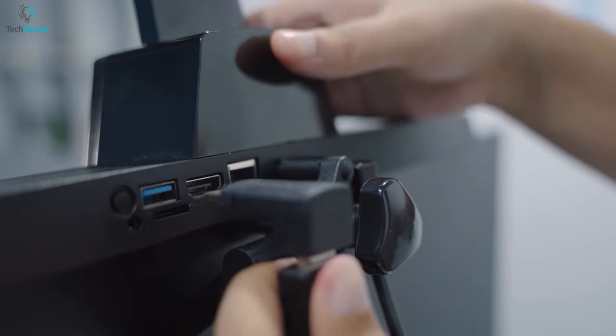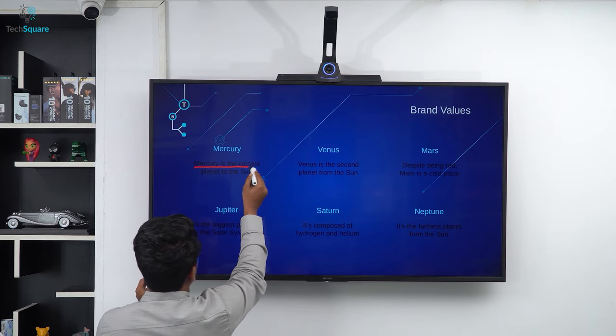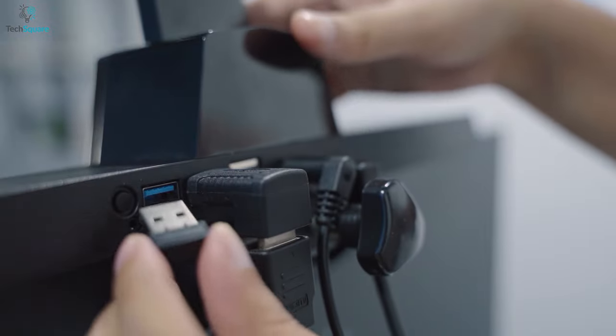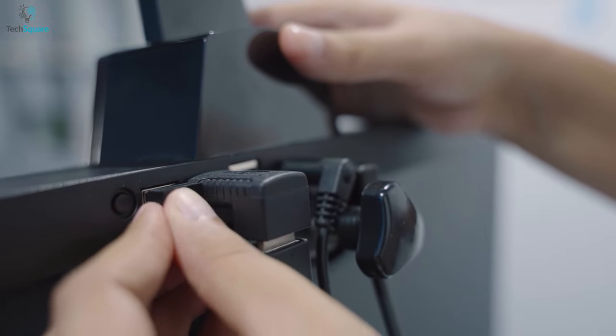With the help of an HDMI port, you can easily connect it to any display. And for your AirMouse, the BirdHub includes a USB-A port. Just simply plug in the USB dongle and you're ready to use your AirMouse.